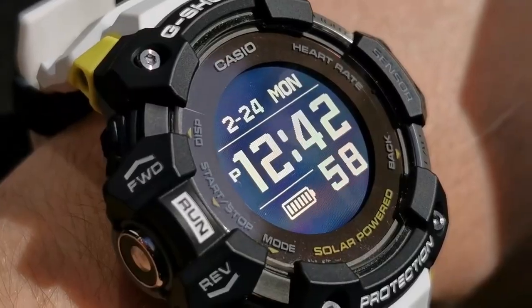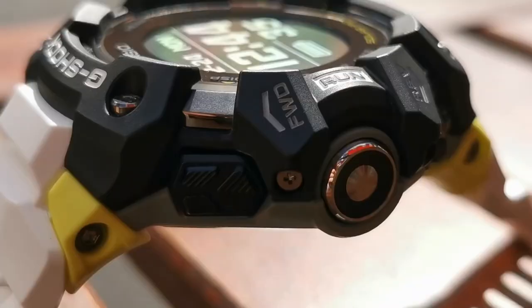Now this might look like the G-Shocks we all know and love. Note the clear digital display, labeled buttons, and layered guard structure. But that's where the similarities end.